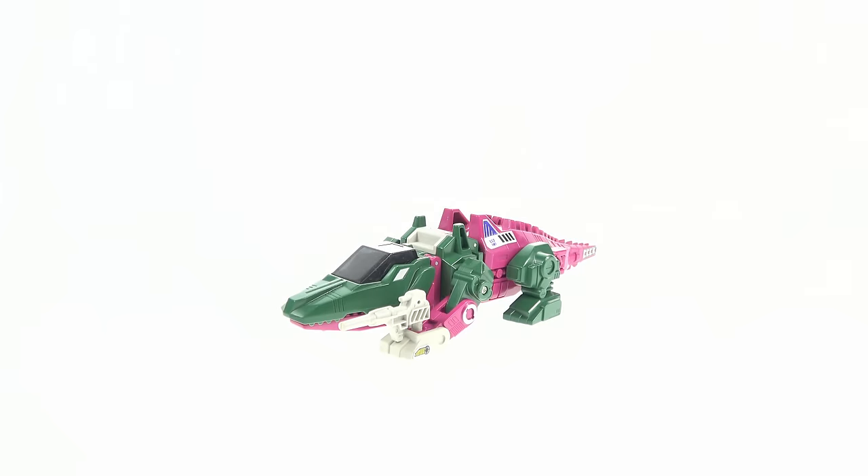Hey guys, thanks for tuning in. This is Optobottomist coming at you with another video review. Today we're going back in time a bit and taking a look at the Transformers Decepticon Headmaster Skull Cruncher — not Skull Smasher, like the new one is actually called. This is the one that started it all off.